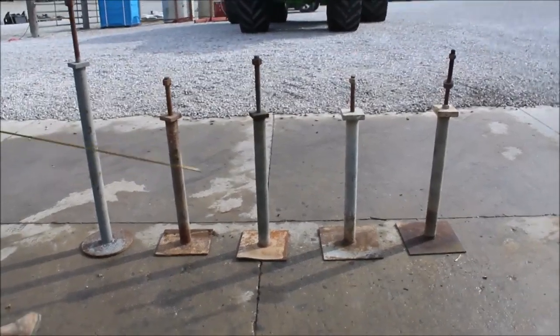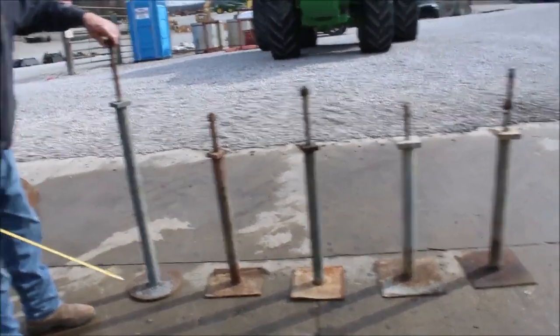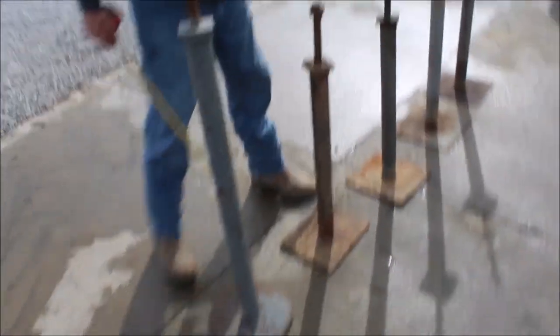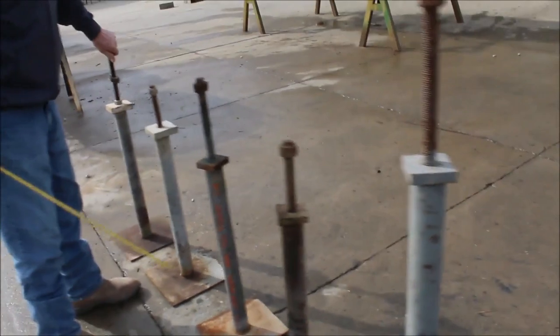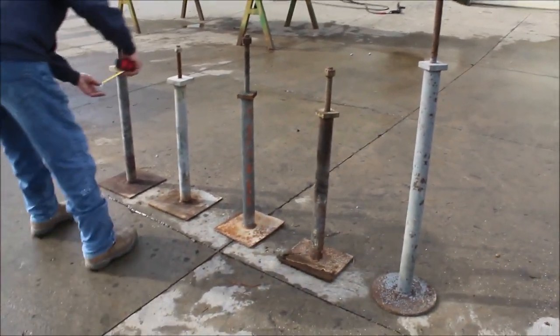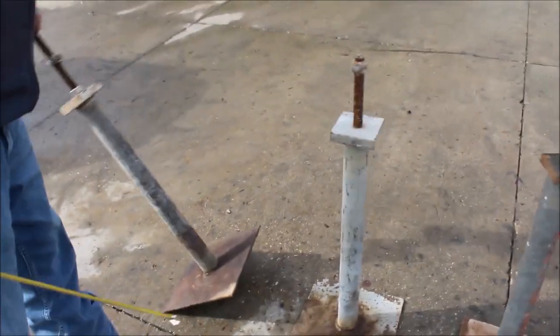We have five stands here with screw-in adjustable tops — looks like screw-in jacks or similar. Two of them you can turn by hand; the others probably need oil. They make good things for all kinds of uses. They've got like two and a half inch pipe, and a nice weld underneath them.